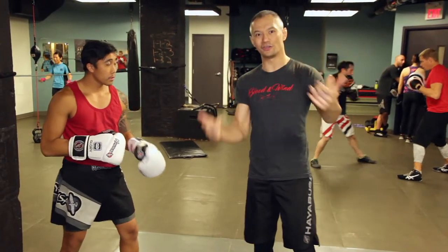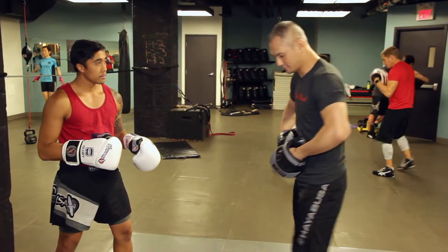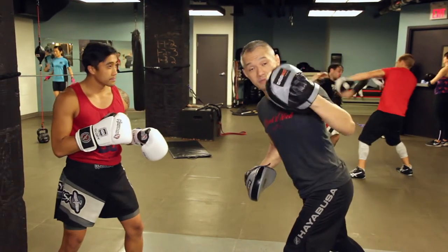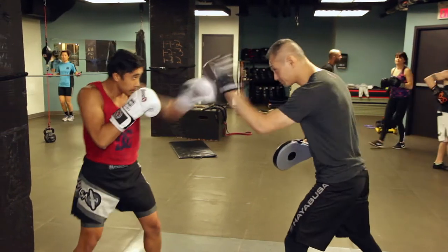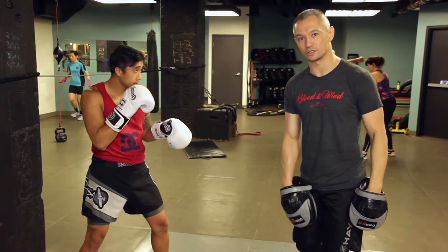But it's a focus mitt drill, meaning that we do this with focus mitts. So I have my focus mitts — my focus mitts are a target, meaning this little dot represents my face. One, one, two.